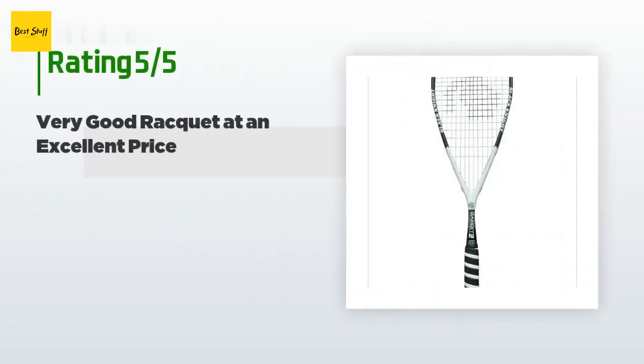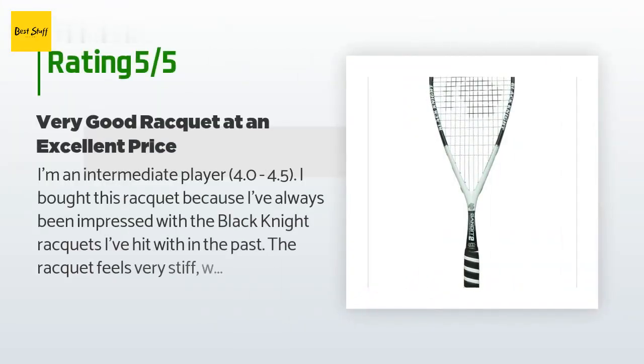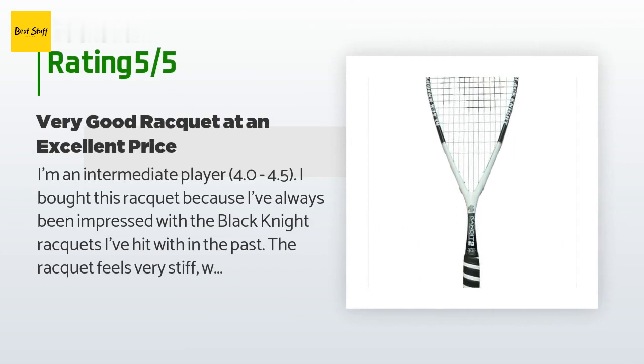This product is rated 4.3 stars from 34 customer reviews. A customer said: I'm an intermediate player, 4.0 to 4.5. I bought this racket because I've always been impressed with the Black Knight rackets I've used in the past. The racket feels very stiff, which is a good thing — it feels like it does most of the work for me, even on miss hits and off-center hits.